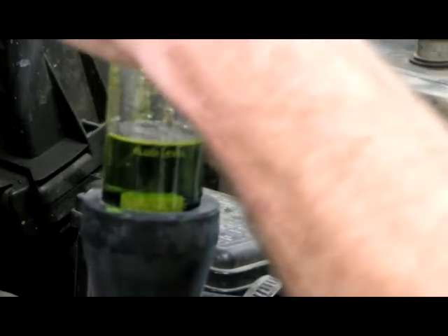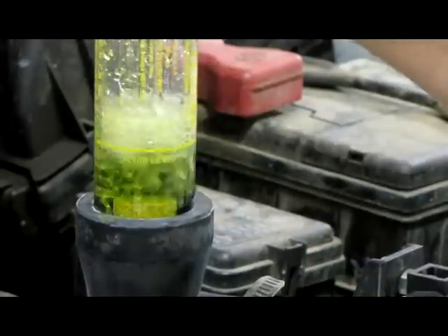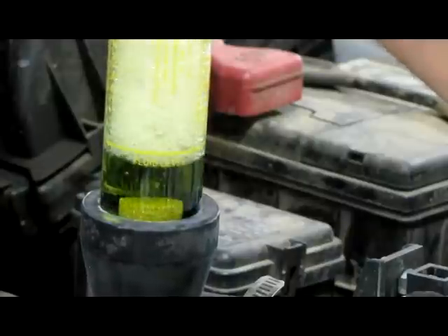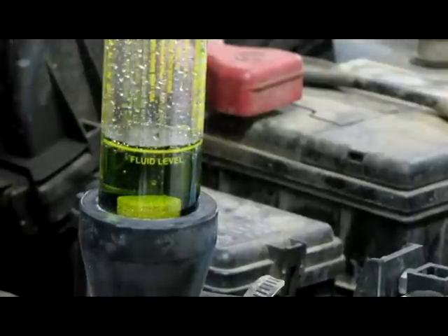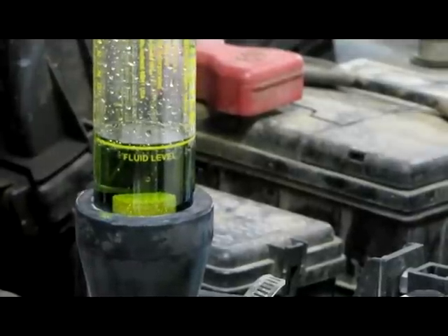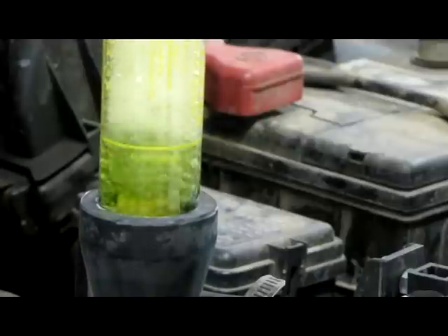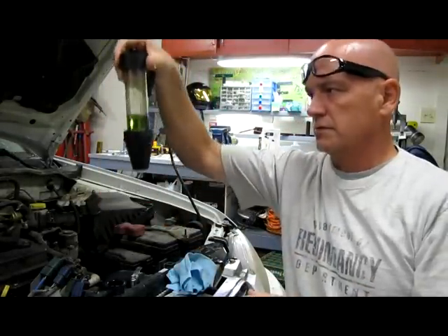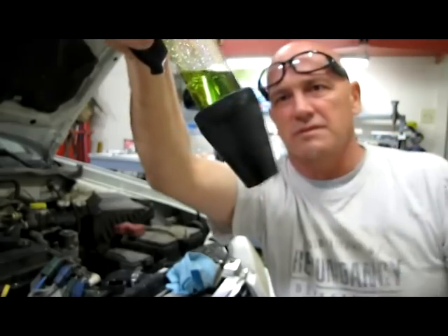The temperature gauge is already almost half — that was pretty quickly. That's another indicator that we have compression problems: when the thing heats up pretty quickly. And as you can see, this is turning pretty yellow already. Green for sure. I'm just pumping the bulb. It's really starting to turn yellow.